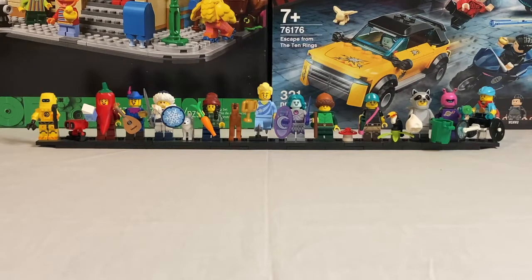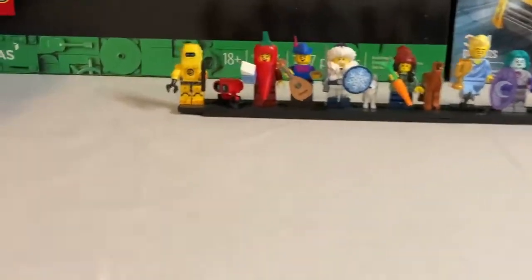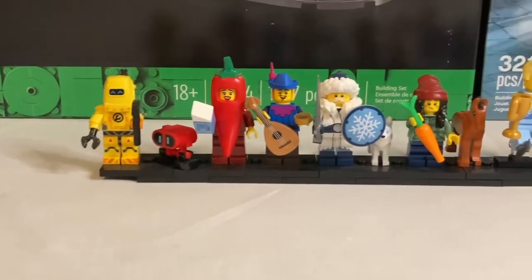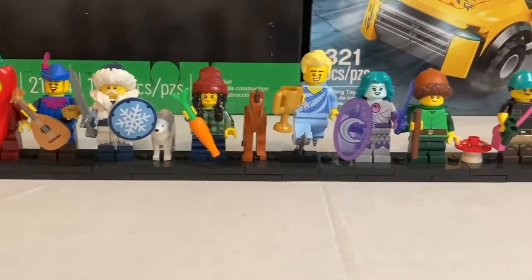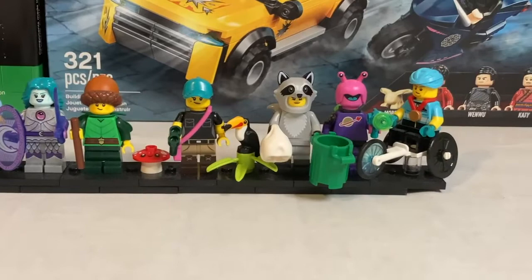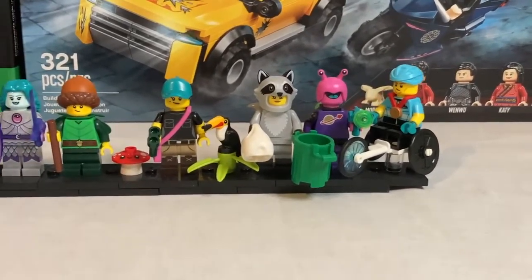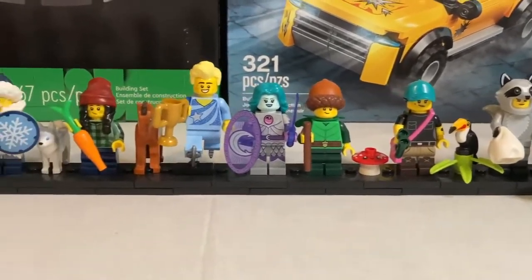Hello everyone and welcome to my channel. I am Weekly Brooks and welcome back to another LEGO video. Today I'm going to be doing a CMF review on the LEGO 71032 Minifigure Series 22. This is recommended for ages 5 and up, contains on average about 9 pieces, and retails for $5 in the US. It was released on January 1st 2022 and features 12 minifigures.